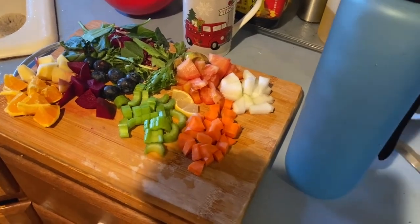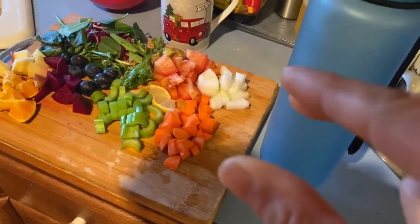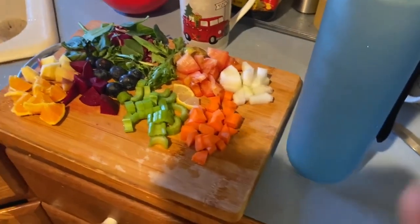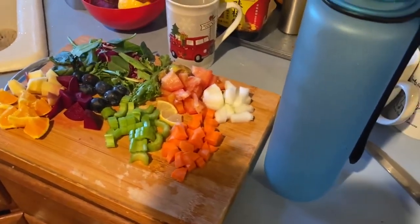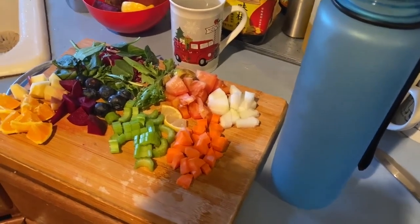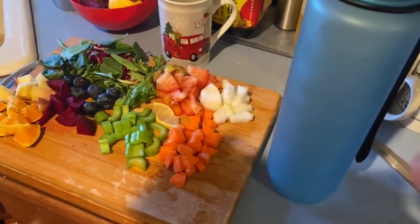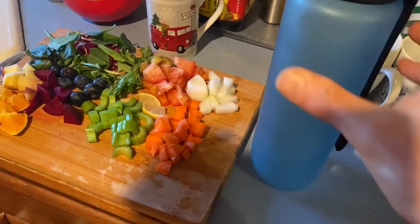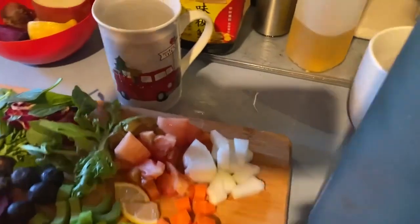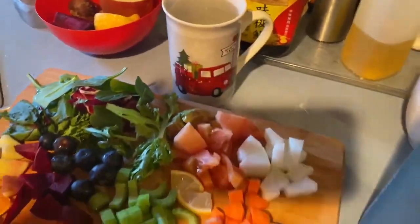But the main thing is celery, cucumber, and green leaves. Also, I like to add a piece of garlic, but a lot of people don't like the garlic flavor. And a cup of filtered water.